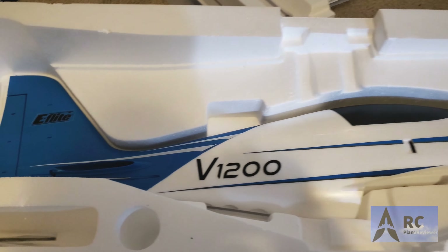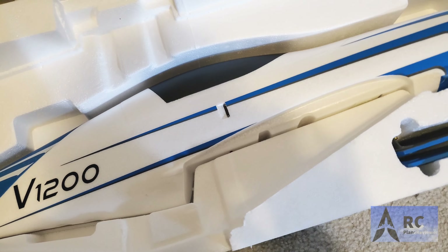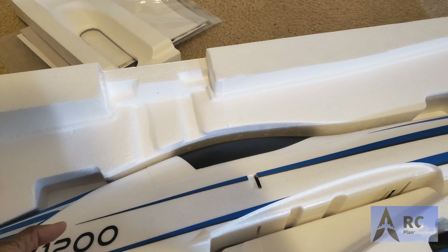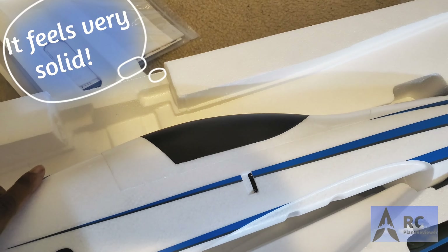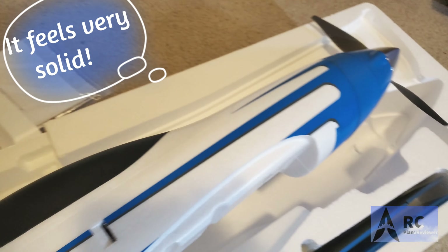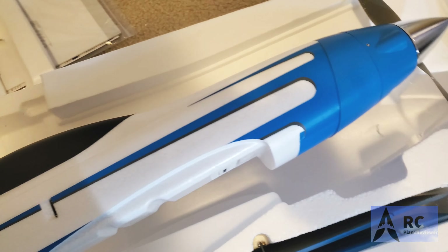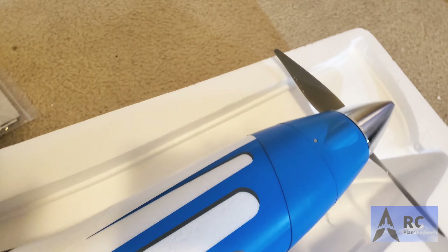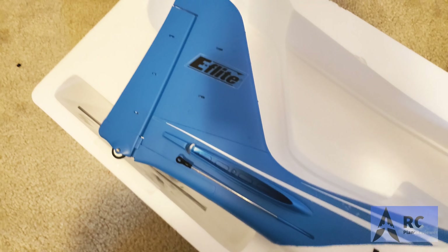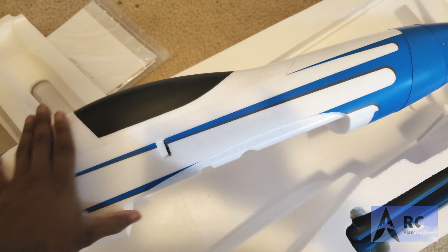That's the V1200 as it comes, and you can definitely see it is well made — super solid. We've got the propeller set up with an aluminum spinner, and that's heavy duty right there. It's a well-engineered airplane and shouldn't have any problems going 140 miles an hour. The weight of this thing is quite stout.